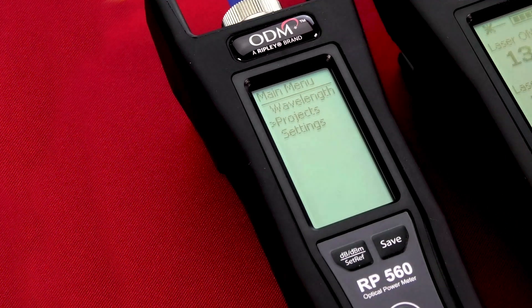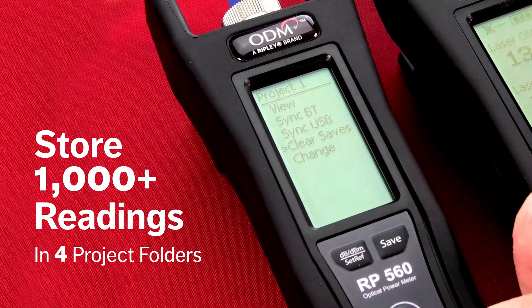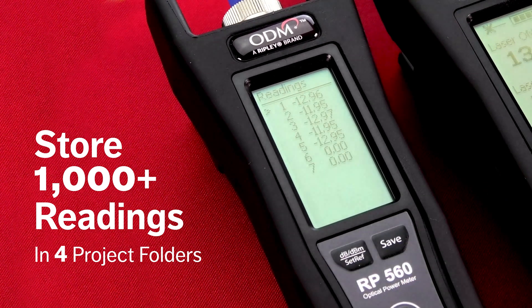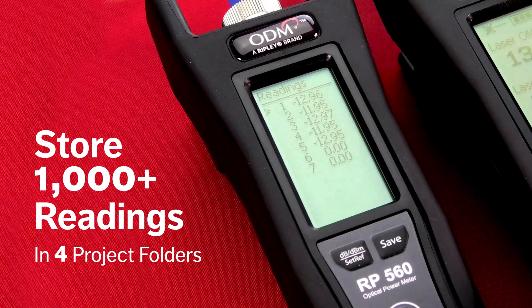The unit's internal memory securely stores test data. Using the Projects feature, users can save data from multiple test sites, edit their saved readings on the unit, and upload each project separately to maximize efficiency during busy test scenarios.